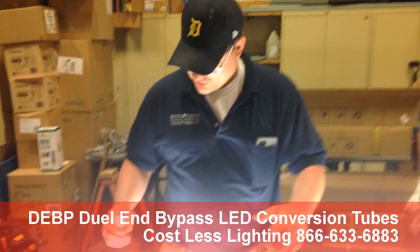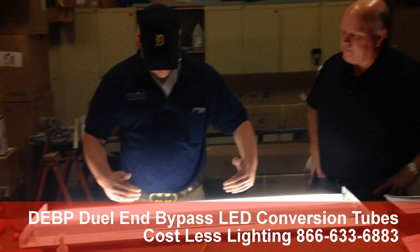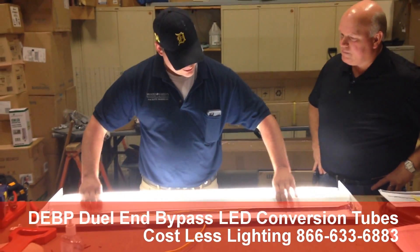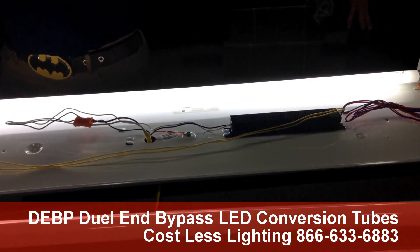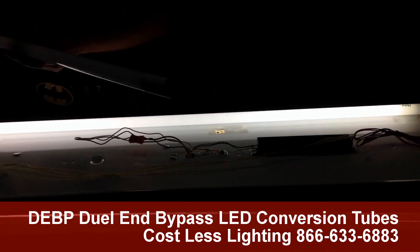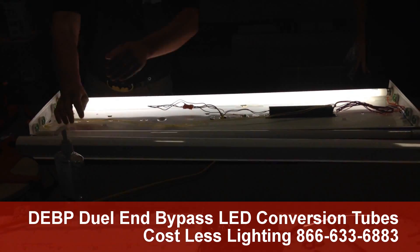All right. As Dan said, we're going to go from a fluorescent tube with a ballast to a Cost Less Lighting LED retrofit bulb. That's our plan.